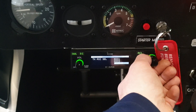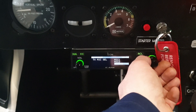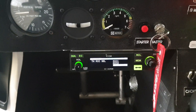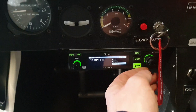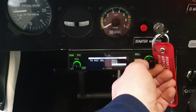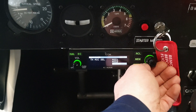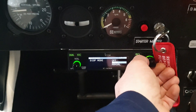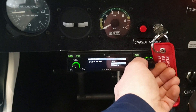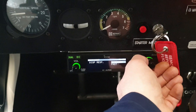Transmit mic select: when you push the PTT button in this configuration, both mics come through — mic 1 and mic 2. You can set it to mic 1 only, so when you push the PTT only the pilot's voice goes through. Display mode is on auto — that's just for backlighting.